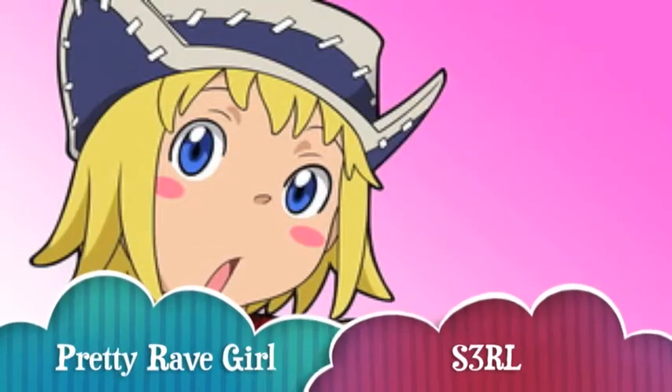And I don't have a Patti hat, so that makes me sad. Maybe I could use this one? I don't know. But love you guys, see you next time. The song is Pretty Rave Girl by S3RL.